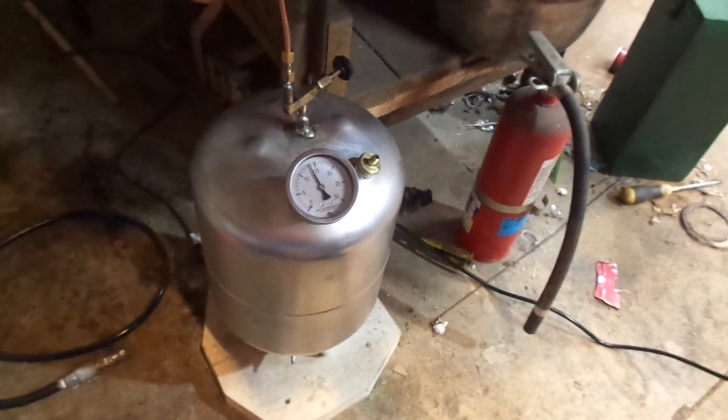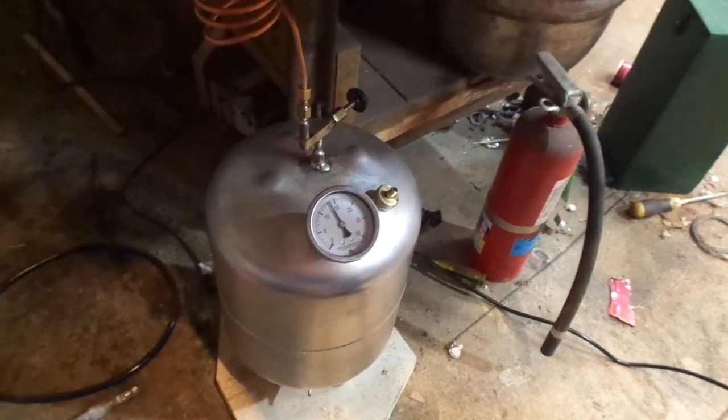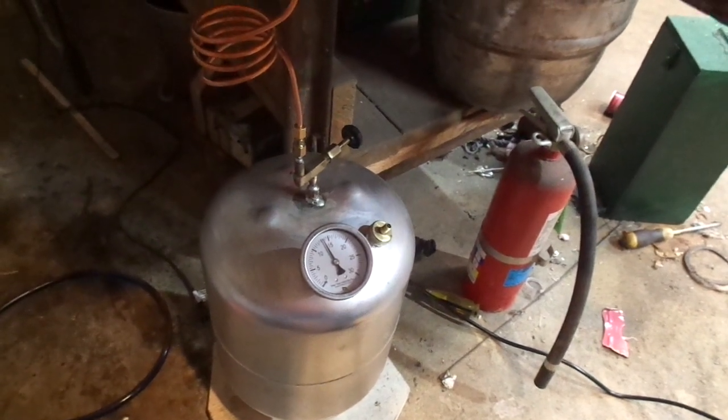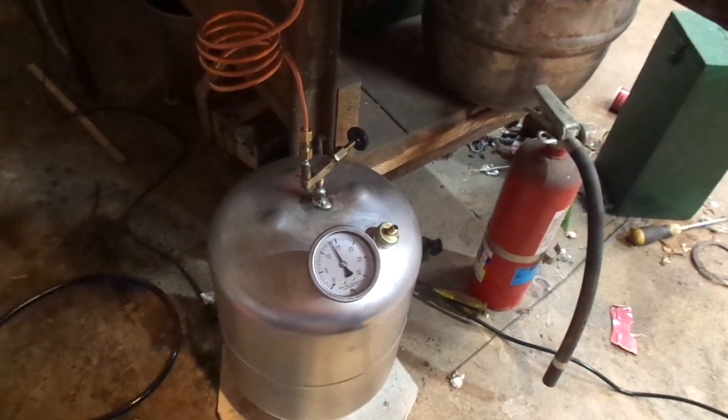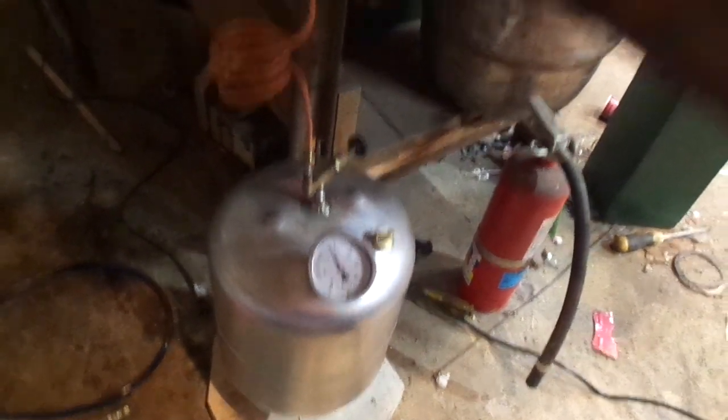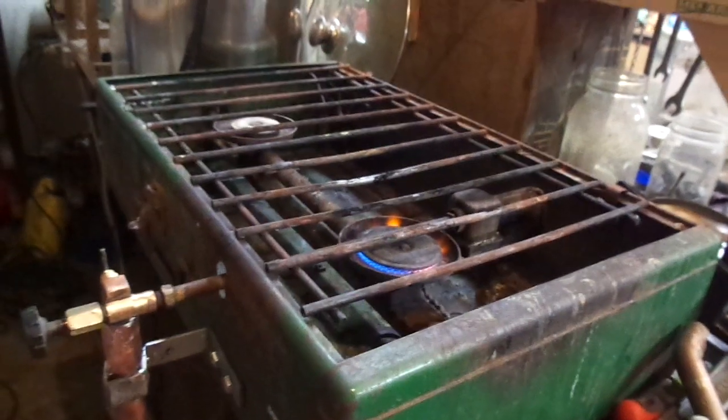This is the first test on it, so I don't know what my maximum psi is. I don't want to have the flame on, pump it up, and have the thing go south on me and spray death all over the shop. So anyway, that's it — my hollow wire stove.